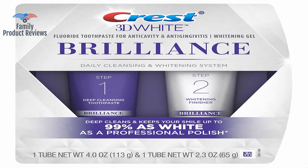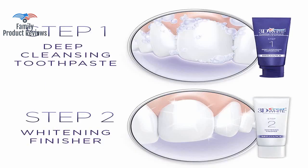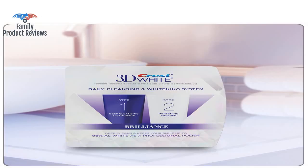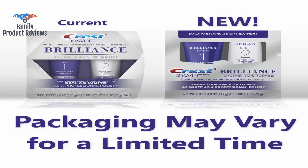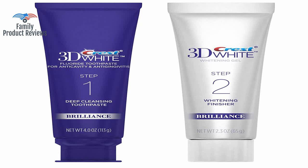Step 2, the Whitening Agent, is clear and has a small aftertaste of peroxide. Crest hit it out of the ballpark with this whitening system. Step 1 is a cleansing system — the paste has a tiny amount of grit in it to make your teeth feel super clean.